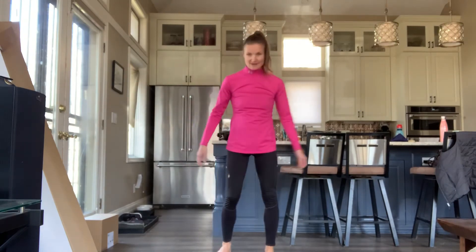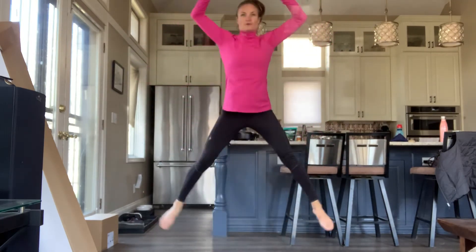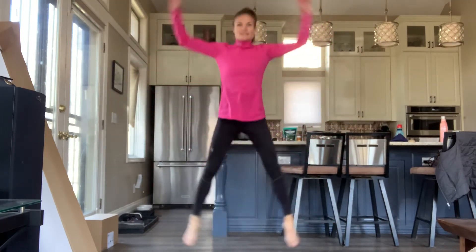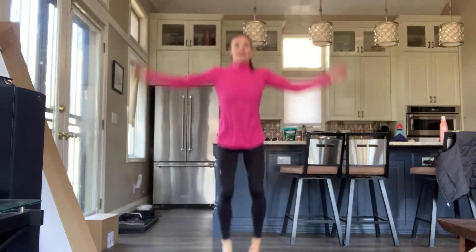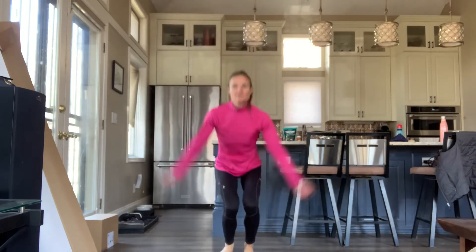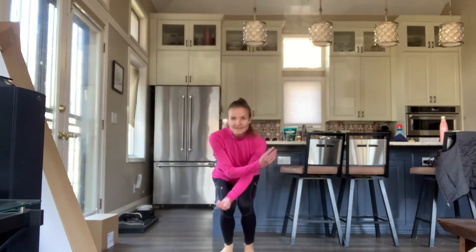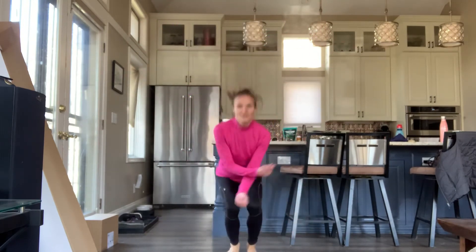We're going to be breathing hard after this. We're going to do 20 — here we go. 1, 2, 3, 4, 5, 6, 7, 8, 9, 10, 11, 12, 13, 14, 15, 16, 17, 18, 19, 20.